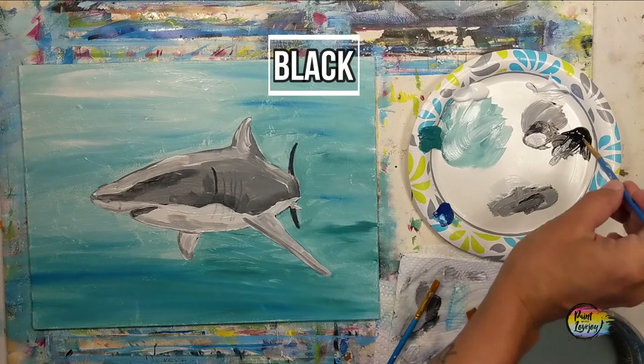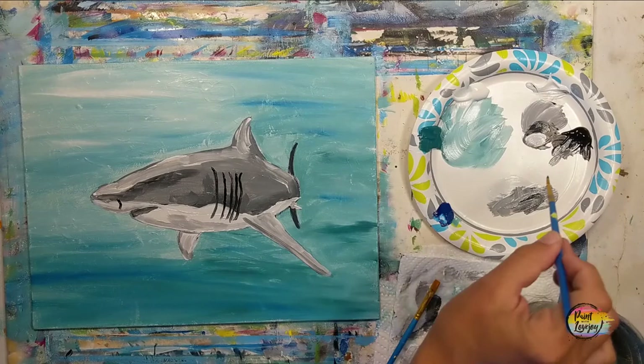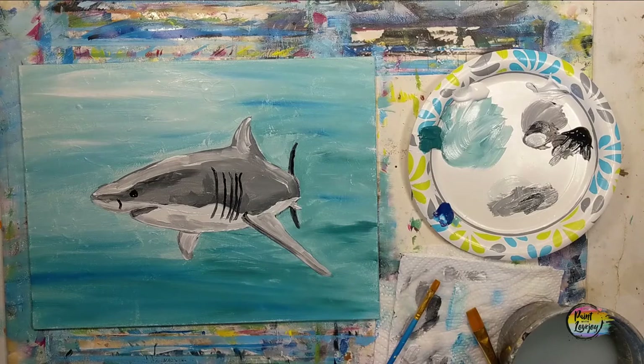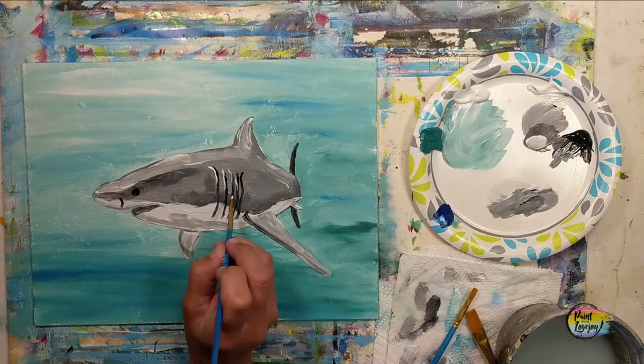We're going to move into the black outline and some of the details — we're going to get that nostril in there, go back to the gills, and put the eyeball in there. The outline is optional. As you're working with these lines, mind the pressure: light pressure will keep a skinnier line, a little bit more pressure will give you wider lines. If this is your first time doing outlines, be kind to yourself if you have varying widths. Taking white, we're going to do a few highlights on the sides of the gills, then do a little catch light in the eyeball.